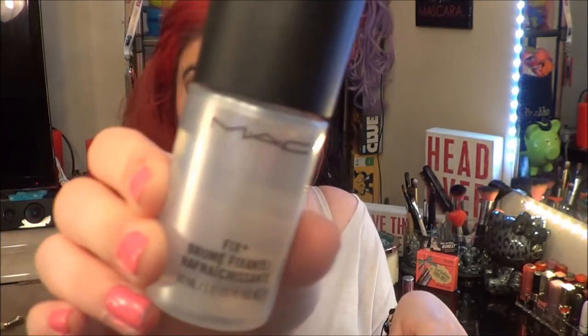I've been loving this lipstick — I love this red from Revlon. I'm going to put it on and add some bronzer. That girl is ready to go out. I'm going to finish it off with my Fix Plus.